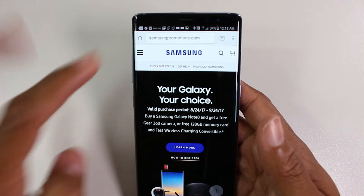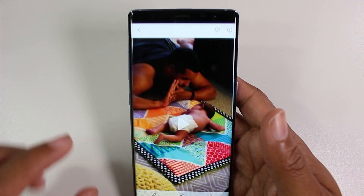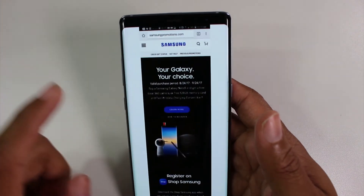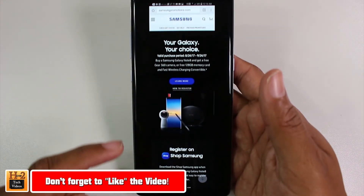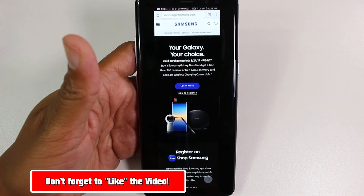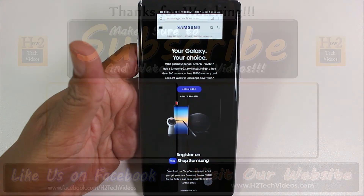What it'll do is take a longer screenshot. My screenshot started at the top of the screen and came down a lot further. You can see in the gallery it got double the amount of content in one image. Hope you guys found this helpful — make sure you like, favorite, and share if it was helpful. Also subscribe to H2Tech Videos, and have a good one!